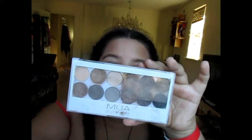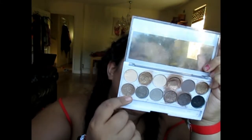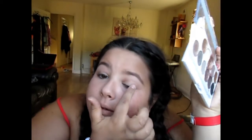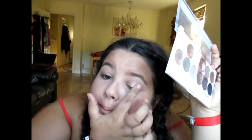I've now done my eyebrows. I'm just going to get the highlight from the kit and put it on the brow bone under my eyebrow. Now I'm going to move on to doing a little bit of eyeshadow. I've got this MUA palette and I'm going to go for the shade Tranquil. I'm going to use my finger and just pat it onto my whole lid.